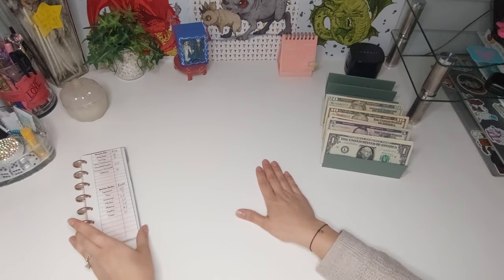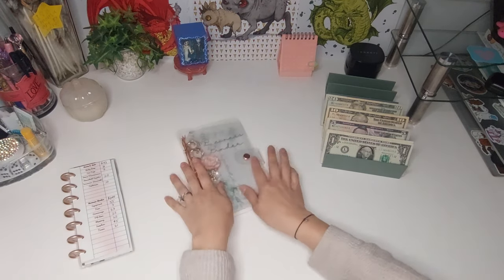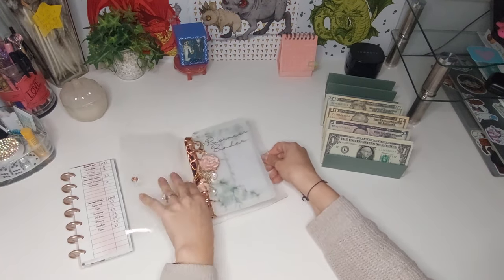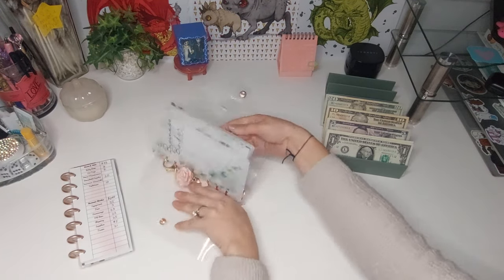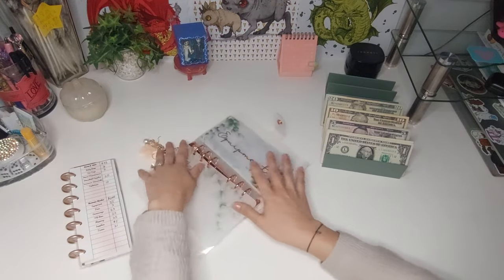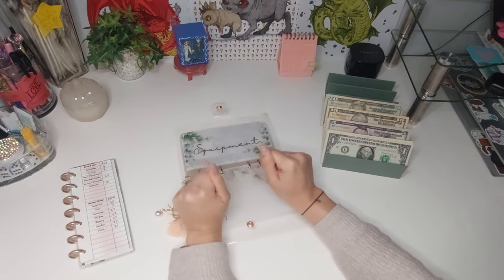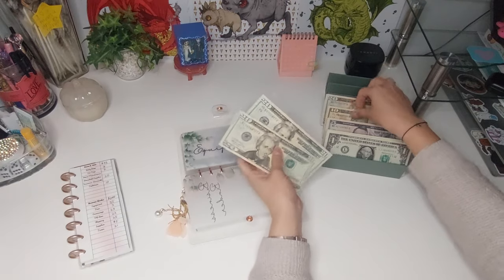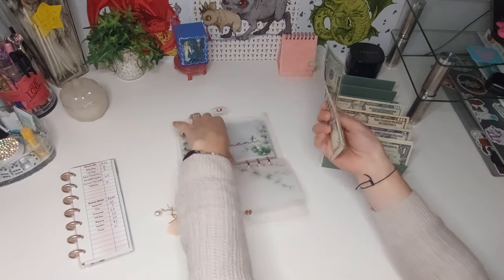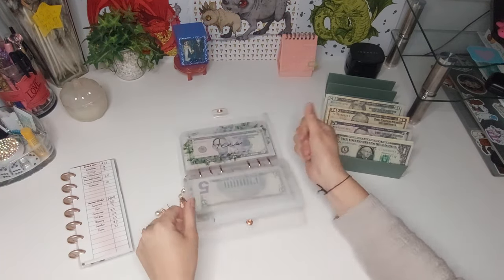I have already gone through and figured out what is going to go where. Let me get this binder — lord knows she needs it because she is dry, dry, dry. So first up is going to be for equipment. Equipment is going to get a total amount of $55 — two 20s, a 10, and a 5. This is going to be a very short video, which I am not mad at because that means editing is even faster.